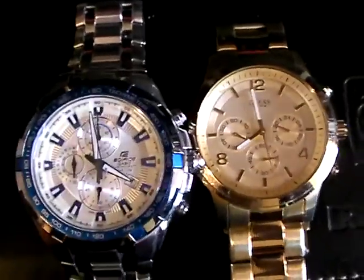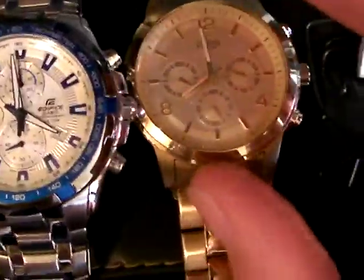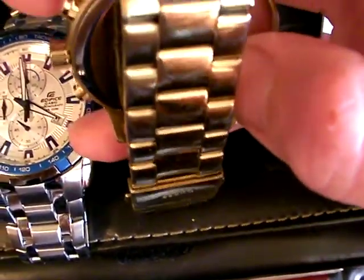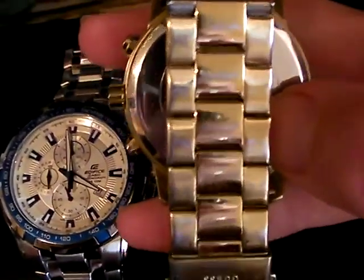I call it the truck driver's special, the taxi driver's special, because I think this one was bought by somebody for somebody, and they wore it every day — there's just that right type of wear and tear on the band. See it at that angle? It's not as beat up as it's coming across in this video, but this is a really good capture of the wear and tear.